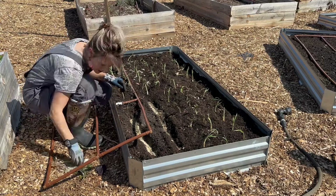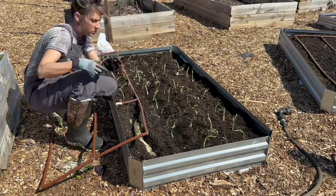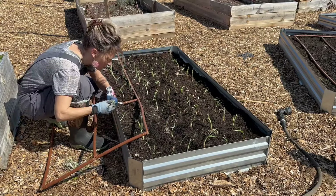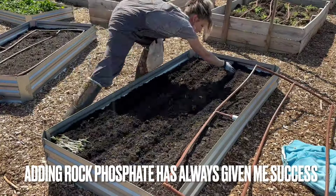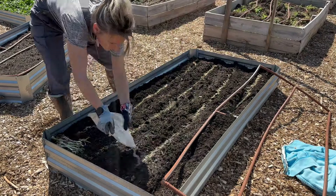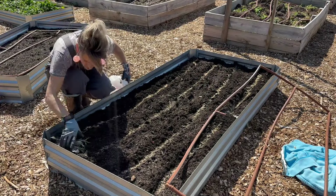You'll see here that I've sprinkled a powder in each of the trenches I'm planting my onions in — that is rock phosphate. The reason I use that fertilizer when planting crops like onions and garlic is because I really want to encourage good root development, so that during the summer months when the onions are focusing on growing big, they have a great root system to take up all the nutrients they'll need.